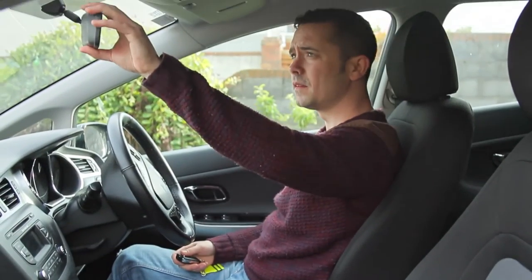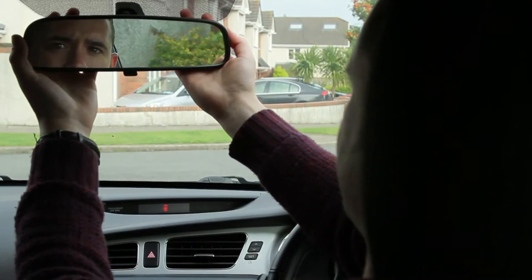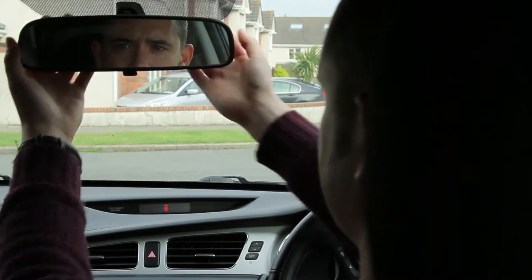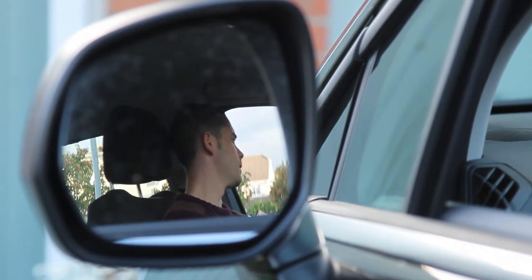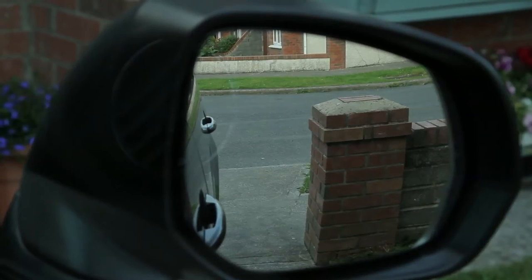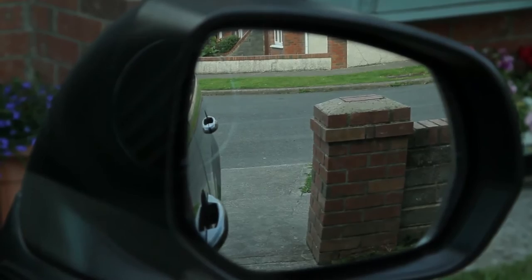Next, make sure the mirrors are correctly adjusted. This should be done before you start the car and never whilst the vehicle is being driven. If they get accidentally knocked during a journey, stop in a safe place and readjust before carrying on with your journey.